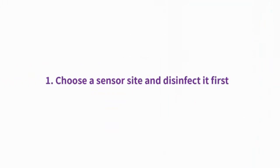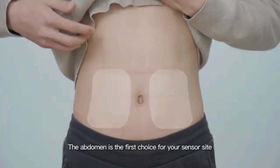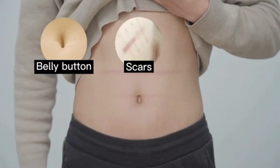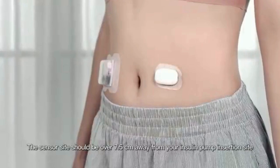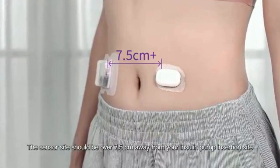Choose a sensor site and disinfect it first. The abdomen is the first choice for your sensor site. Please avoid the bellybutton, scars, stretch marks, subcutaneous induration, and the area around the belt. The sensor site should be over 7.5cm away from your insulin pump insertion site.